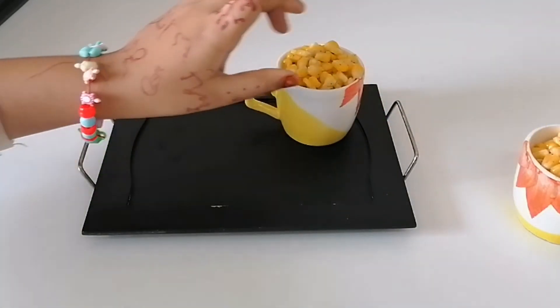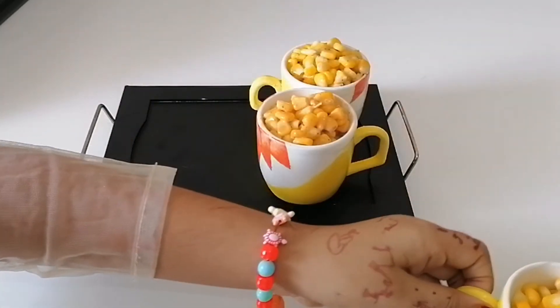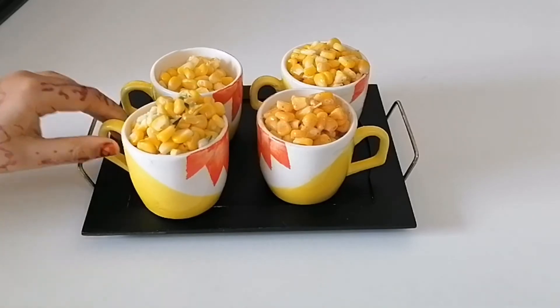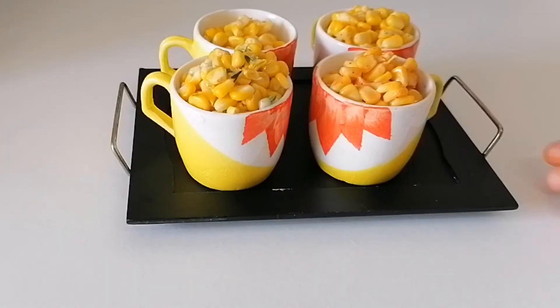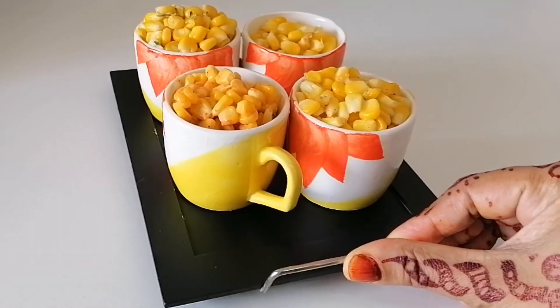Butter corn, masala corn, sweet corn, and cheese corn. Now it's time to put the corn on the table. It looks so yummy — I want to eat!